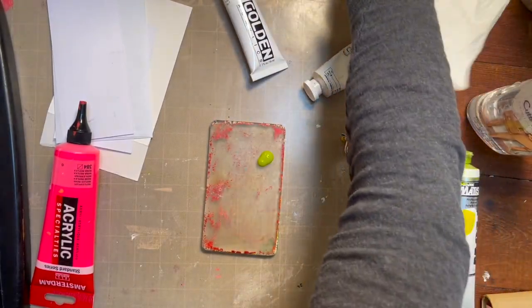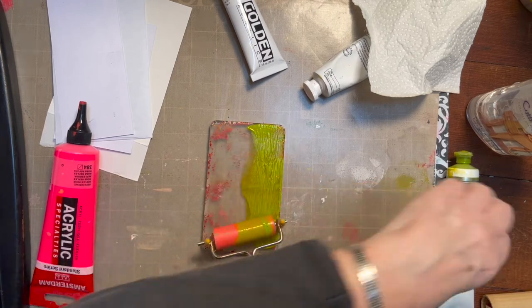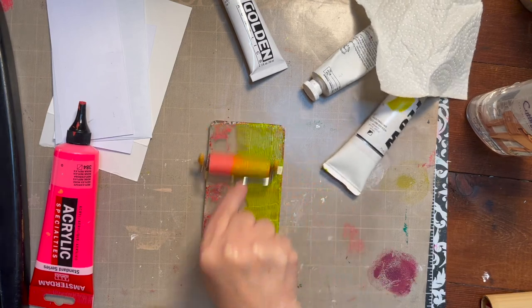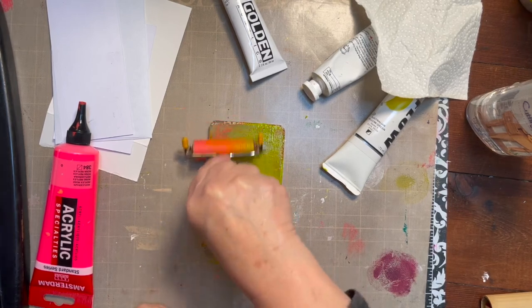Today I'm just going to do a little jelly printing, and I thought I would include you. I've laid out some of this chartreuse green, or bright green, before I got started here and before I decided I was going to actually jelly print.